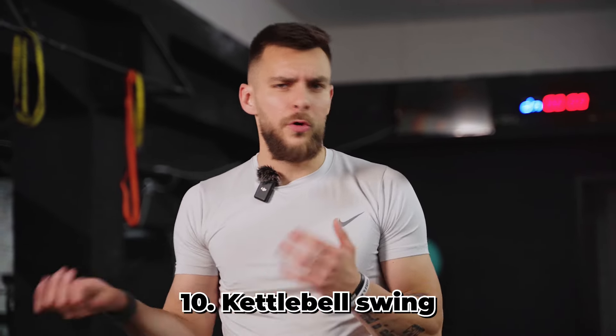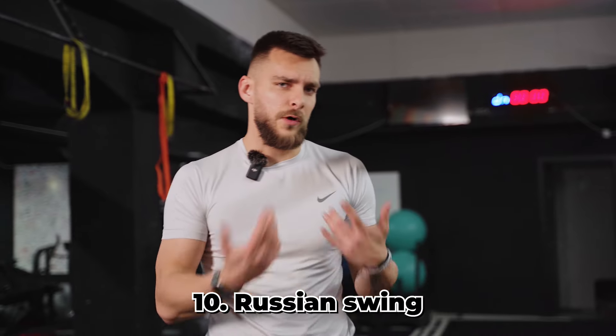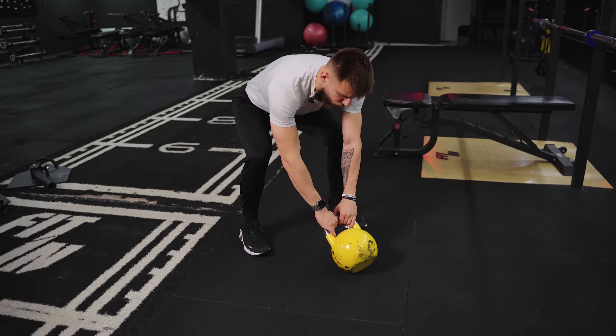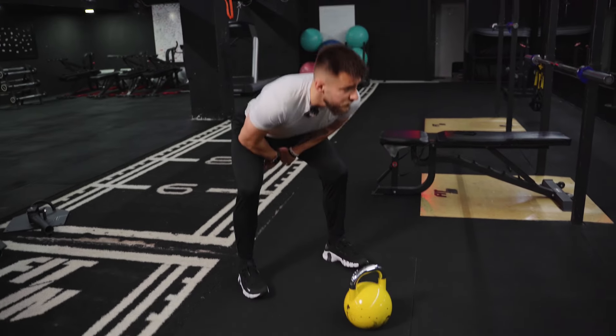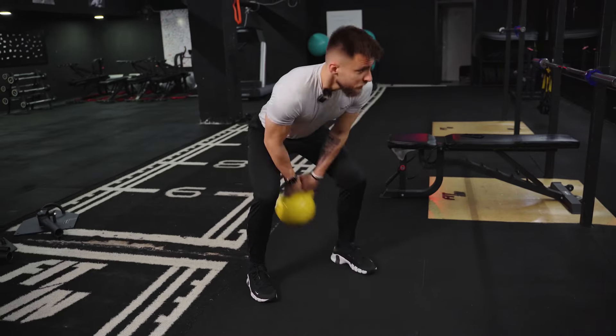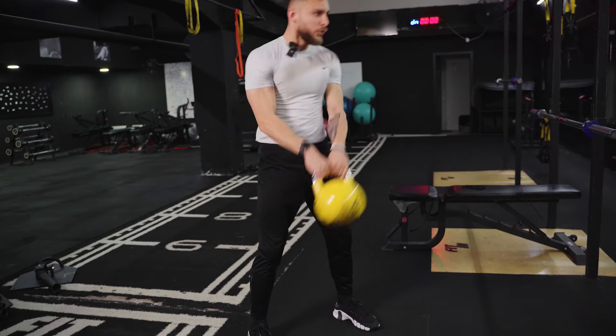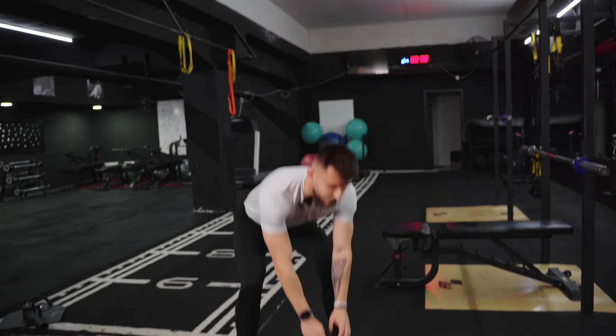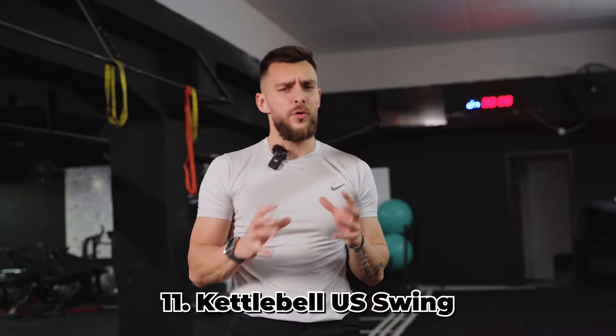Next we'll perform two kettlebell swing variations. The first is the traditional kettlebell swing, also called the Russian swing. Start by forming a triangle with your feet and the kettlebell. Swing it underneath your hip flexors and explode up — squeeze the glutes, keep the shoulders relaxed. Don't pull with your shoulders — use your hips to drive the movement. Explode through the hip joint and you should feel it in your glutes.